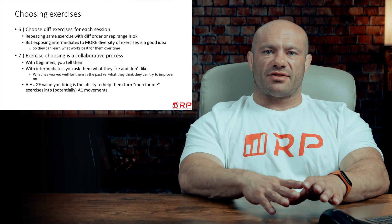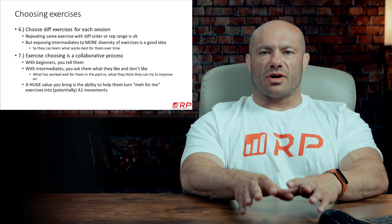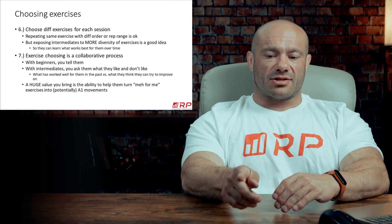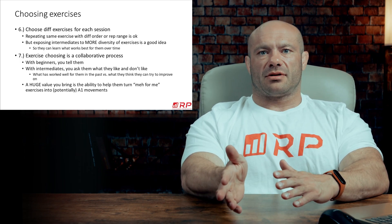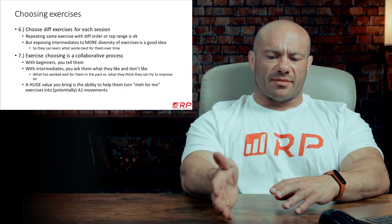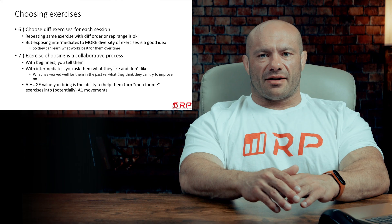Point number seven, last point for this video: exercise choosing is a collaborative process when you're working with intermediates. It's not nearly as collaborative with beginner clients — with beginners you just say do this, because if you ask them to collaborate, they have no idea what they're doing. A lot of times if somebody drags me to a restaurant just one grade fancier than I'm used to, the server will come out and say, hey, do you want this kind of sauce or that kind of sauce? I don't even know what's going on.